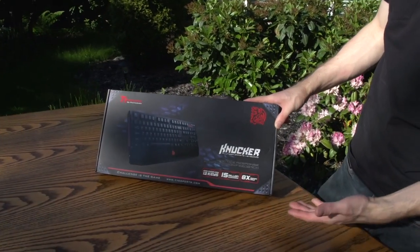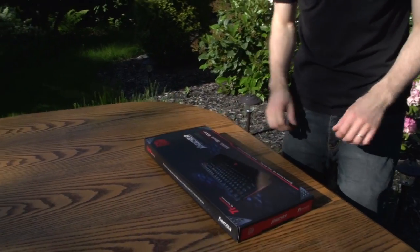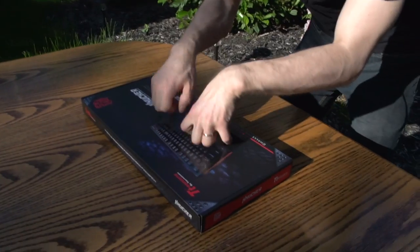I originally thought that said Knuckler, so my initial impression was — really? A keyboard that you operate like this?